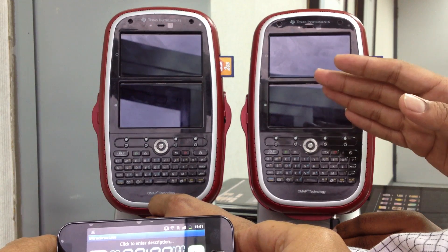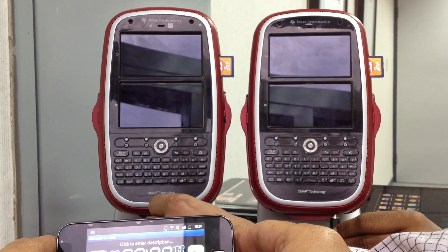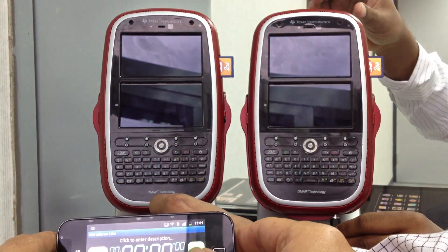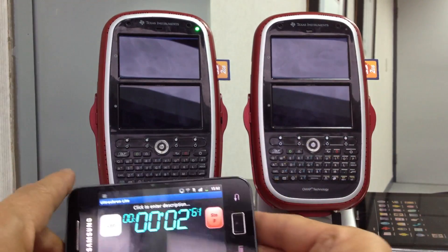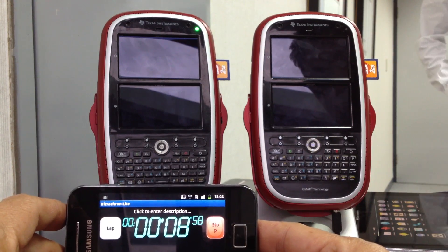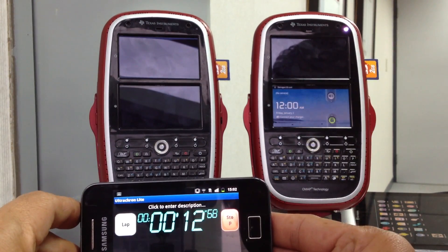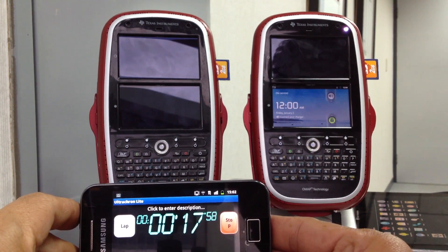They are running Android Gingerbread. We'll insert the power and the timer will also start. It's almost three seconds and we have both devices booting up. This device has gone ahead and finished booting, while the one on the left is still booting up — it's almost 16 seconds and counting.